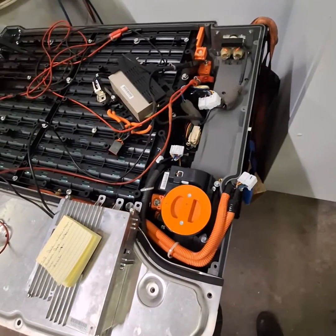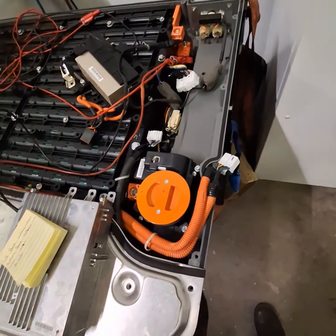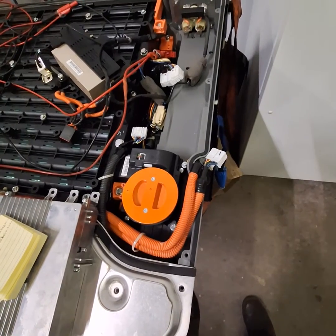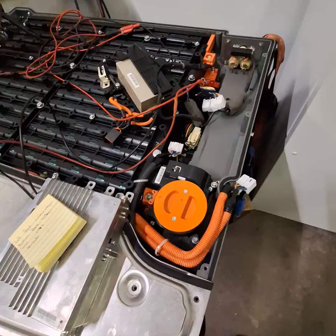2007 Ford Escape Hybrid pack — charging the battery. Just for my reference, I'm making a video. There are plenty of videos out there showing you how to do it, so I'm doing it for my own quick reference in case I run into another pack.